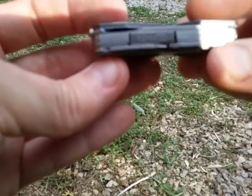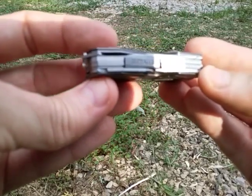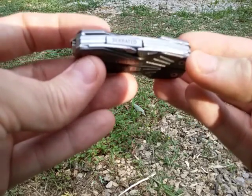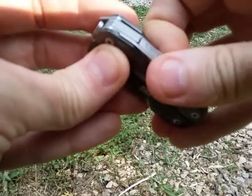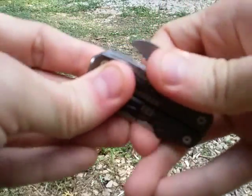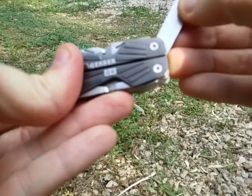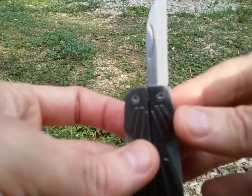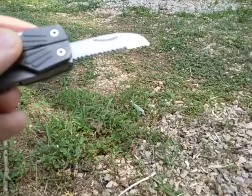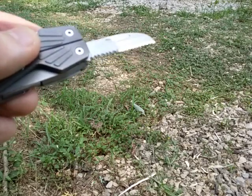On the side that says 'serrated' — the sun is starting to set so I don't have much time here — it has the serrated blade obviously, and there's a nail nick here and you just pull it out. It has a little bit of tension but not too bad. All these things are non-locking blades, but it has this type of serration here for the serrated blade.